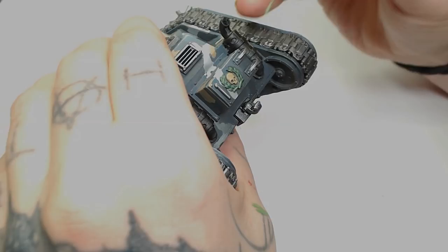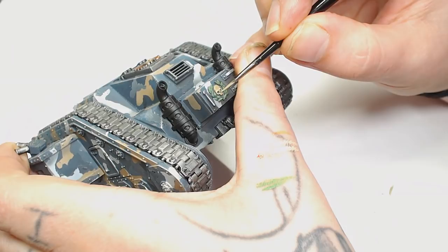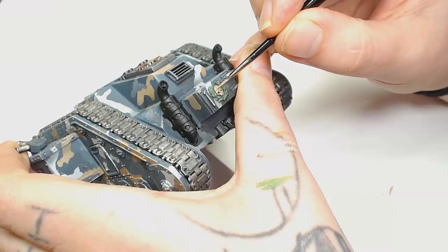After that it's Ushabti Bone on the skull again, picking out just the brow, the top of the forehead, and the tops of the teeth. The teeth on this skull are pretty much non-present, but you can paint those in with a small Winsor & Newton if you feel the need to.